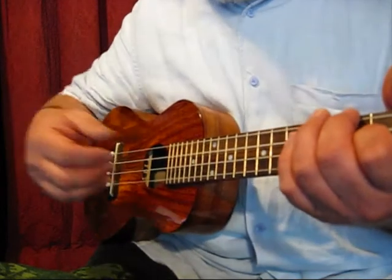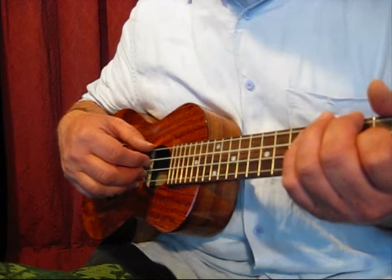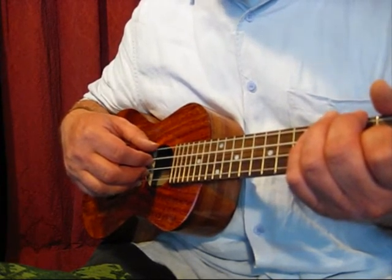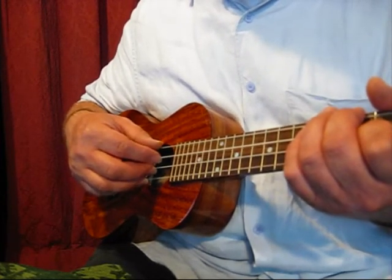Well, recently I arranged the song Wildwood Flower for finger-pick, so here it is on this instrument played in a finger-pick style.